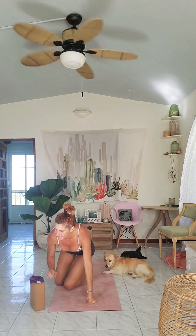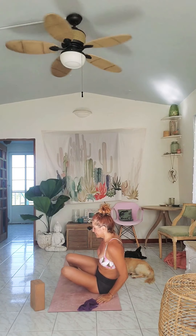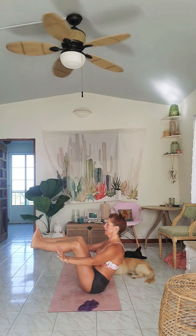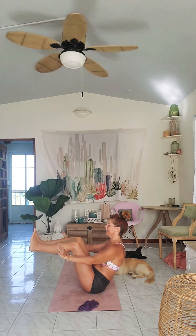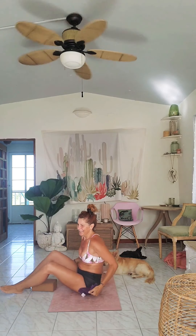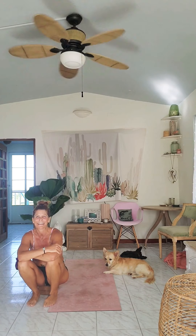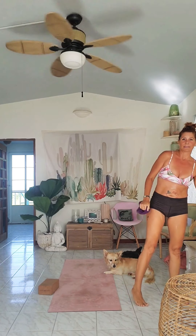Grabbing that block to finish out our abs. Hang on to that block — engage the feet and crunch. Two, three, four, five, six, and ten. I'm adding my extra three. And done. Catching my breath — hopefully you are too. Getting that sip of water, staying hydrated. Remember, once we become thirsty it's already too late, so always sip in between.